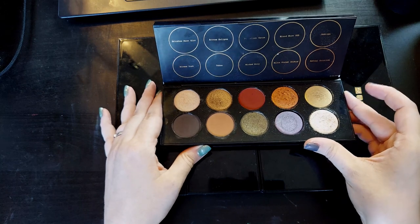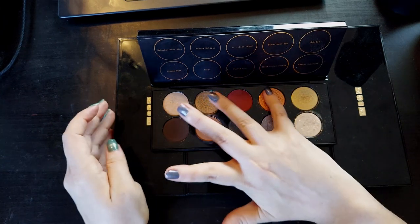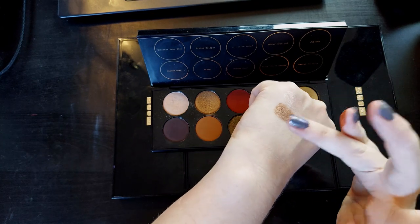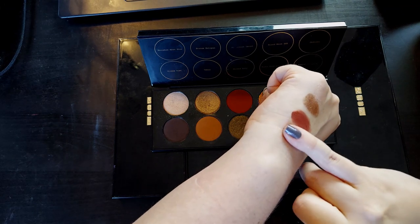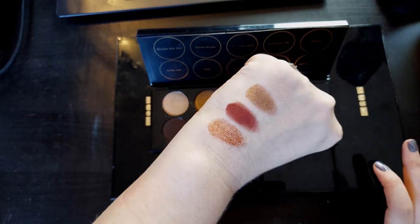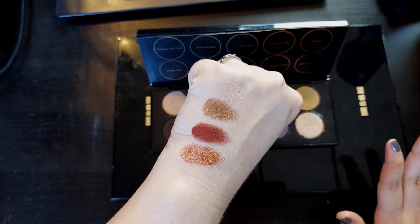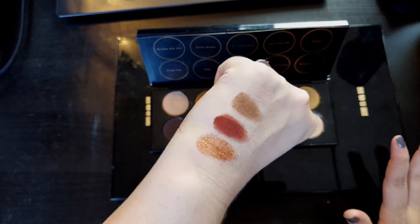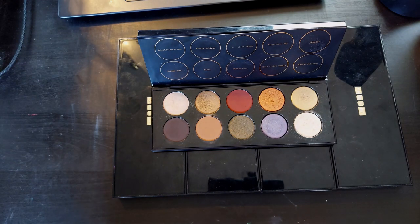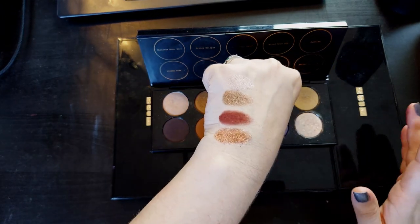So I'm going to make two changes to this palette to make it better. I am keeping these first four shades exactly the same — I really enjoy them. Even Bronze Eclipse, and I've made it pretty clear I'm not a fan of bronzy orange metallics. They're not something I reach for, but I can't deny they can be flattering on me and really make my eye color pop because I have green eyes and green and orange are complementary colors. But Bronze Eclipse is fine and it's a nice eyeshadow, so I'm not going to complain about it.